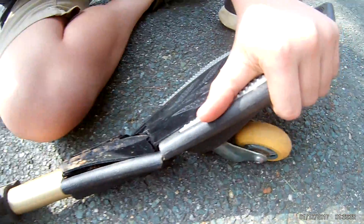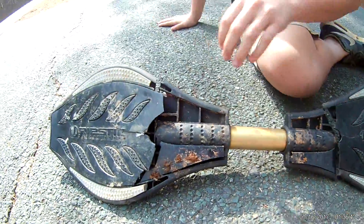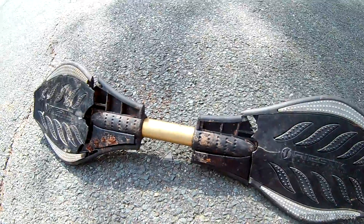So then you get this piece and you stick it on there like this — oh, it's upside down — and then you flip it over, and then alright.